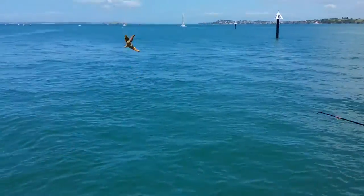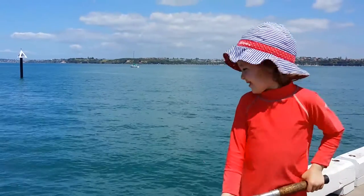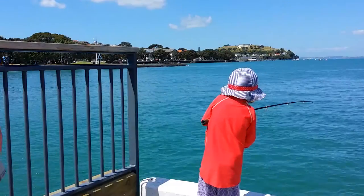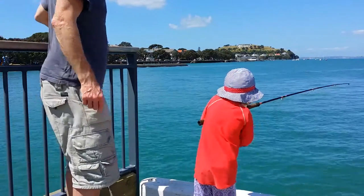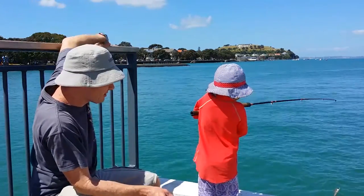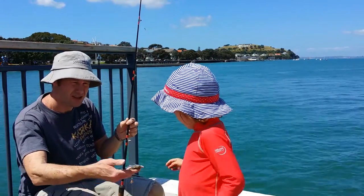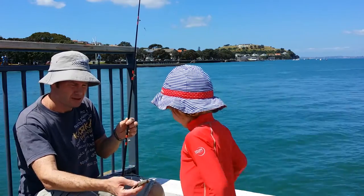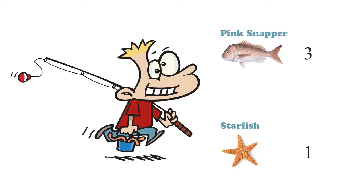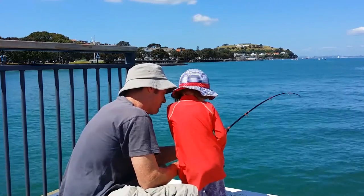We have caught two snappies! I caught the fish! Another one! Okay swing it over here, okay you ready? You count to three and I'll throw it. One, two — there we go! We have caught three snappers!